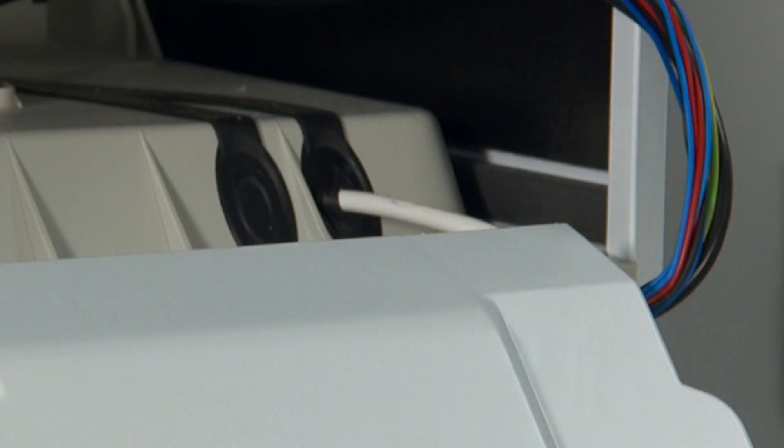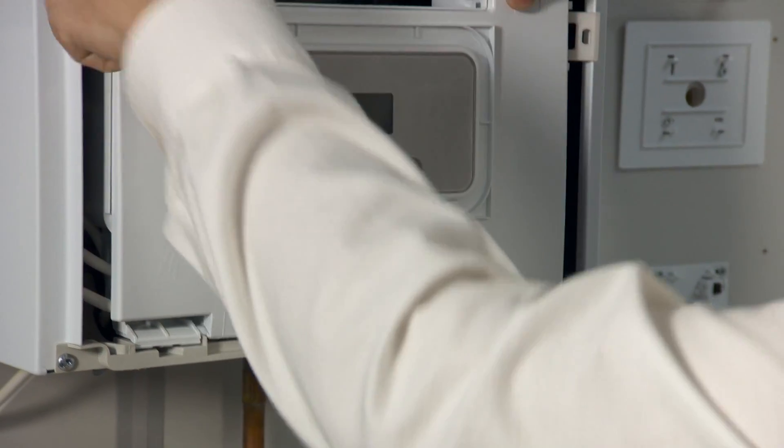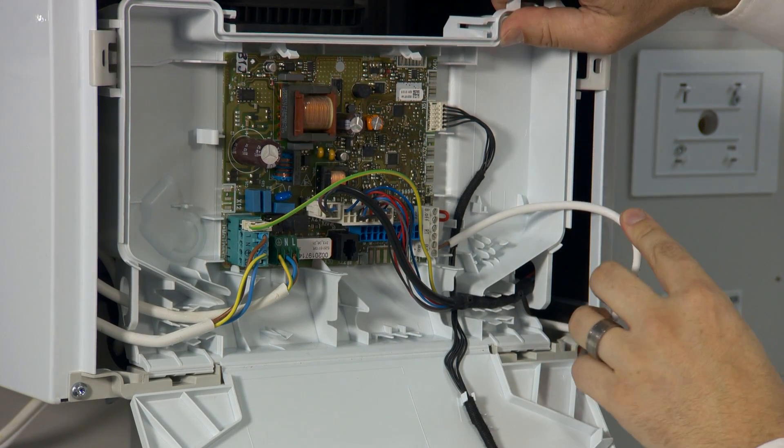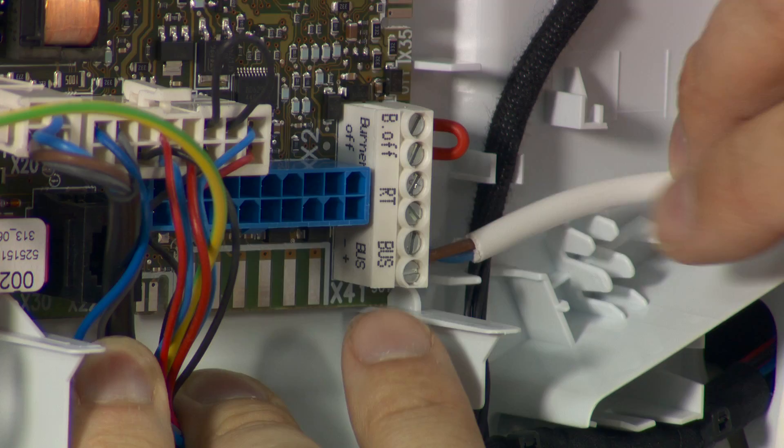The e-bus connection is just here. Always pierce the grommet coming into the appliance so it remains a room-sealed appliance — that's vital. Now I'm going to get to the PCB, and this is the e-bus cable here, which is 0.75mm cable, and the terminal is simply labelled 'bus'.